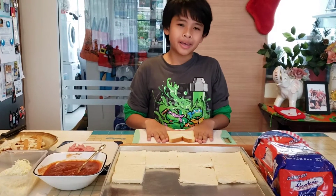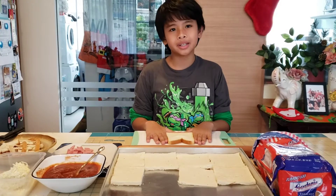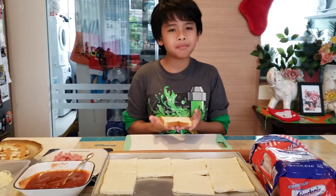Hello everybody, I'm Jiro and welcome to my kitchen. Today I'm going to be making pizza.